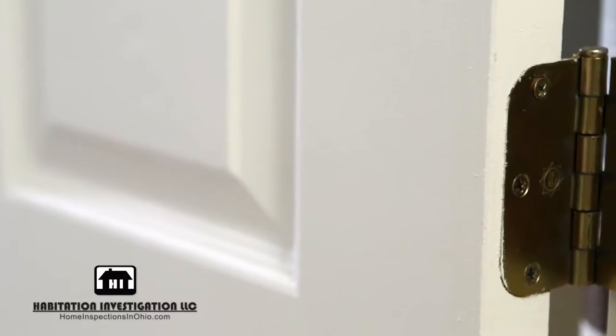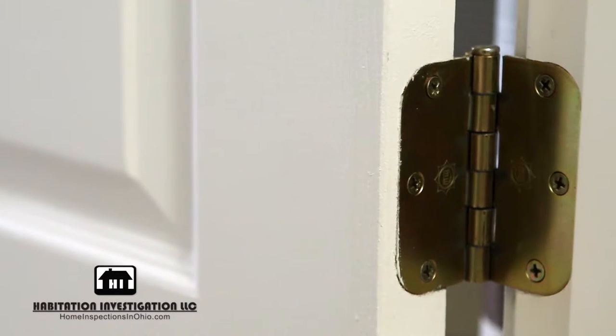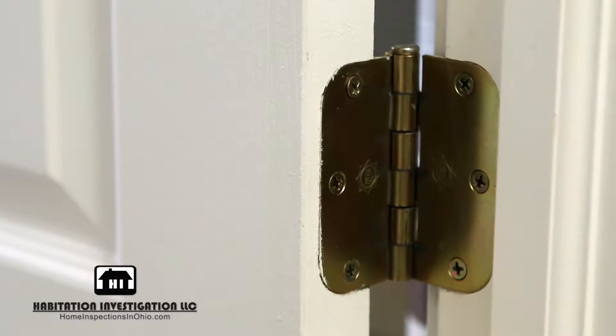A helpful tip to know is that you do not need to remove the door completely from the door jamb. We recommend removing and replacing the hinges one at a time, starting at the bottom.